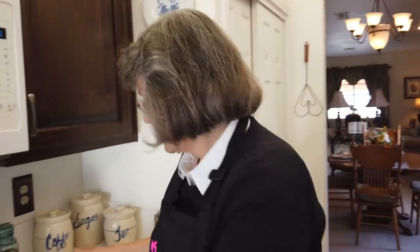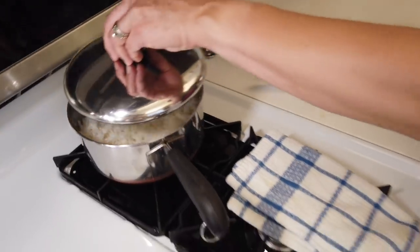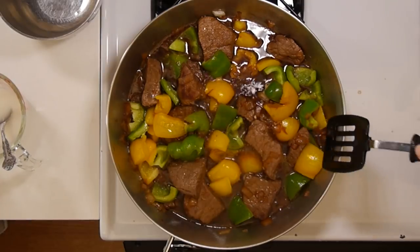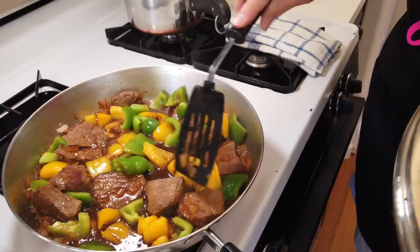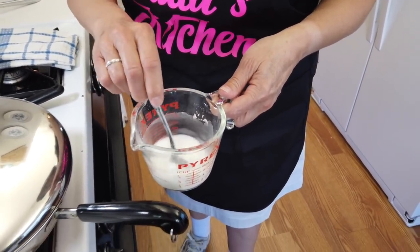Ten minutes went by and it happened to dovetail with the completion of the rice as well. Let me quickly fluff the rice with a fork — that is beautiful, I love it when it doesn't clump. Beautiful steamed rice, ready to eat. Next step: take the lid off and toss in the green and yellow peppers. They're now down in the juice cooking — that'll be about five minutes for them to tenderize a little bit. Meanwhile I need to make a thickener: two tablespoons of cornstarch and one quarter cup of cold water, ready and standing by.